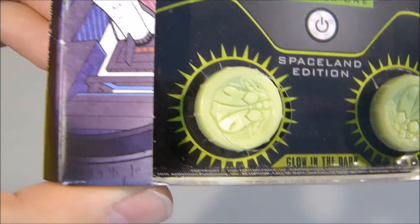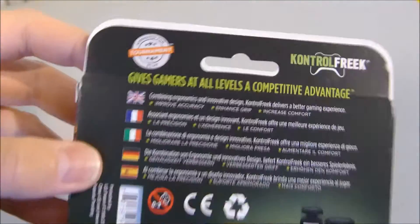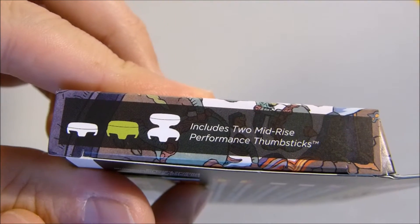Angry Mike on the front now. Good thing about these - they glow in the dark. On the back of the box it gives gamers of all levels a competitive edge. And you can see that they are a mid-rise performance thumbstick. They are also limited edition. On the other side of the box there — same thing.